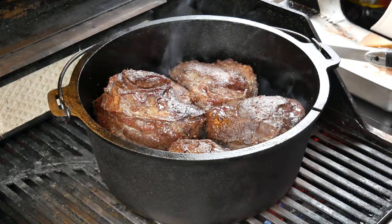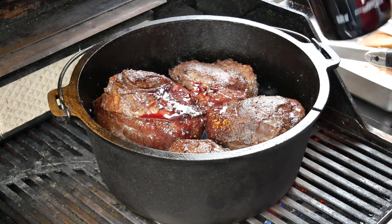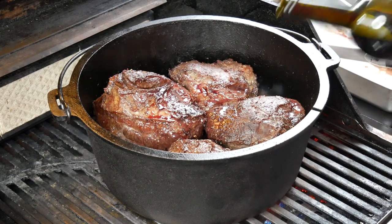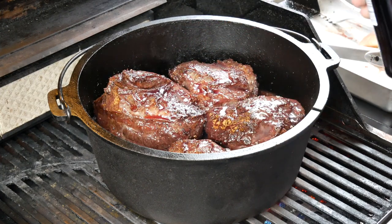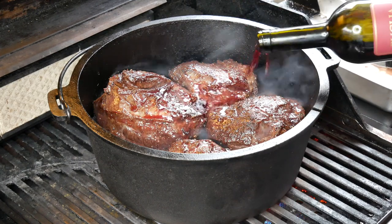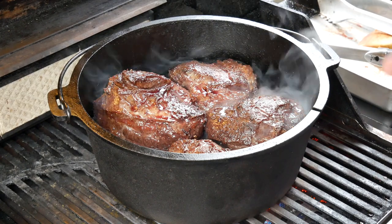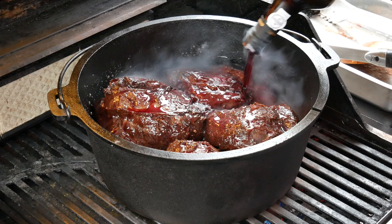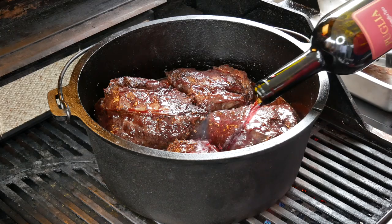The first 20 minutes are up and we're going to add another third of the port as well as the red wine. In terms of timing, 20 minutes works for me but it might not for you — it depends on the size of the pot and how hot you have it. Just make sure you reduce it as much as you can without burning the vegetables. Then in with the last bit, and I'm going to let that cook down for probably another half hour before we add the stock.